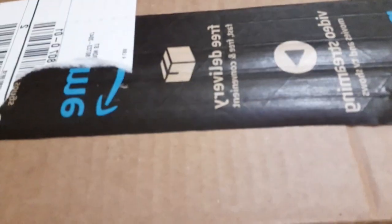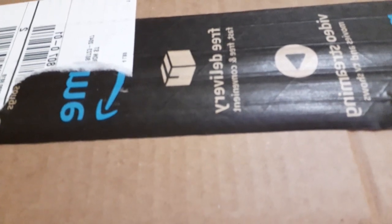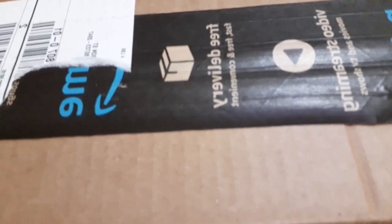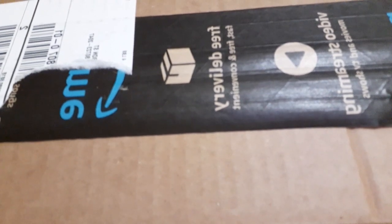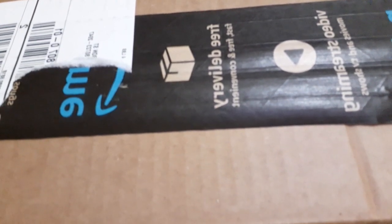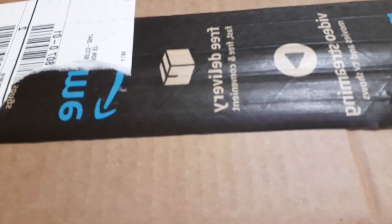Hey guys, this is Jill with Crane's Creation. I've got another unboxing for you. This one was sent to me for review. This is a painting I got from Amazon.